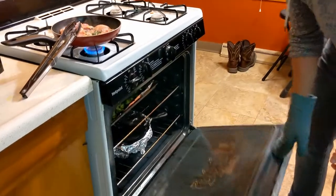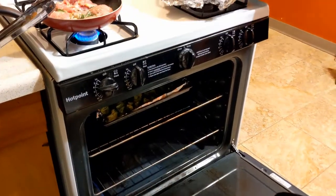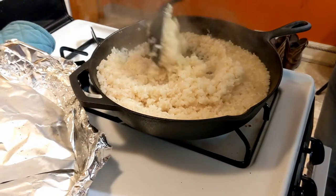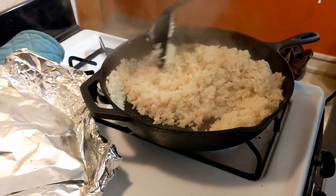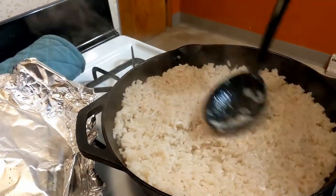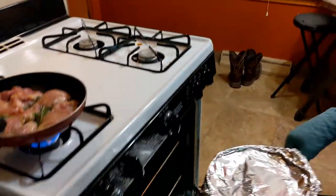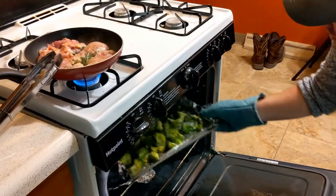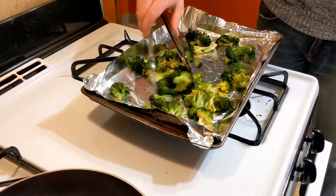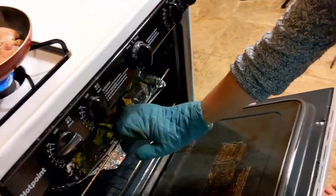We're about 12 minutes into cooking here, so we're going to go ahead and take this out to give it a nice stir. Still got some moisture in there, which is good. Looking really good, smells really good. We'll go ahead and turn this broccoli, flip it around a little bit, and put this back in for another 12 minutes, then we can put everything together.